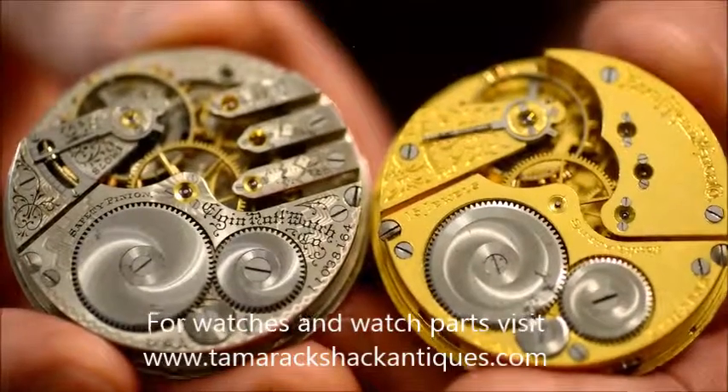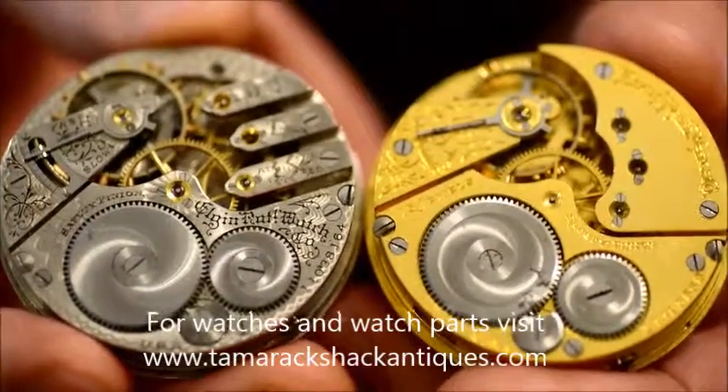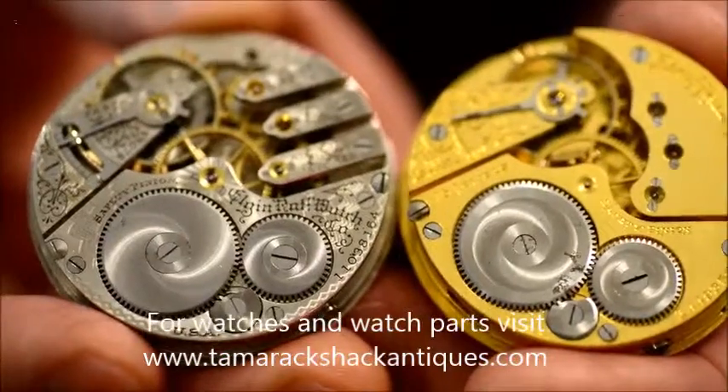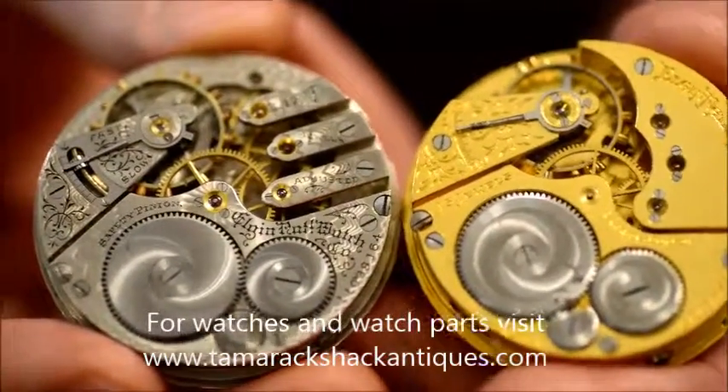As you can see in the upper right part of the movement from your vantage point, this one has one solid bridge, and this one has a three-finger bridge — which is actually connected, but is still easier to work on and has a different appearance. And that is the difference between a three-finger bridge and a typical three-quarter plate pocket watch.